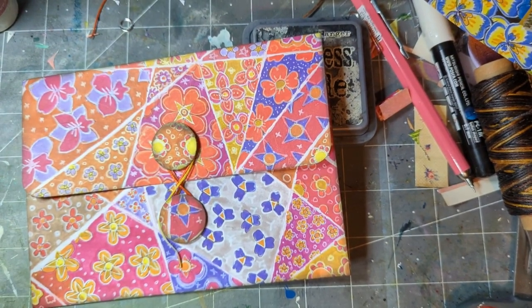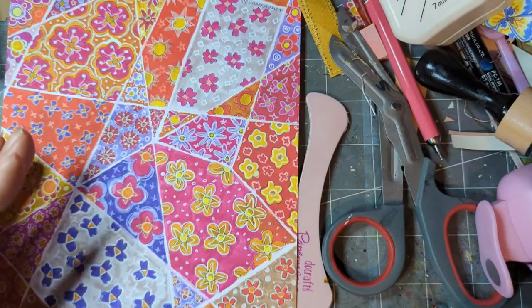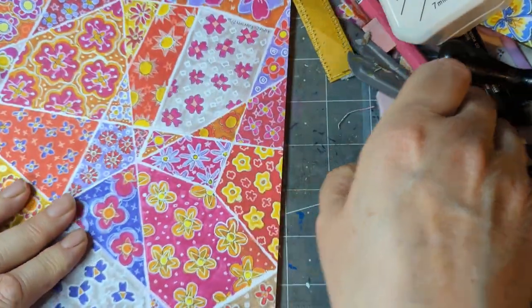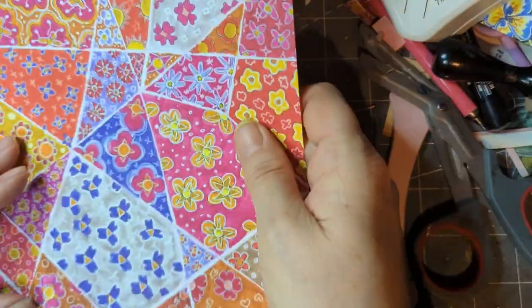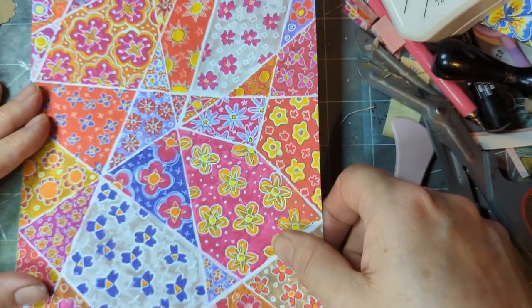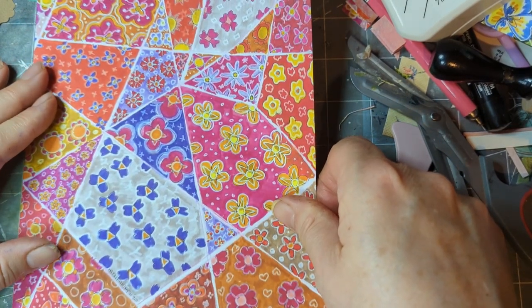Right then, let's make a gusset envelope. I've got a piece of paper here and I've cut an edge off so I can use that for the extra bits we need. It is nearly 12 inches — it's A4 — by about six and three quarters.